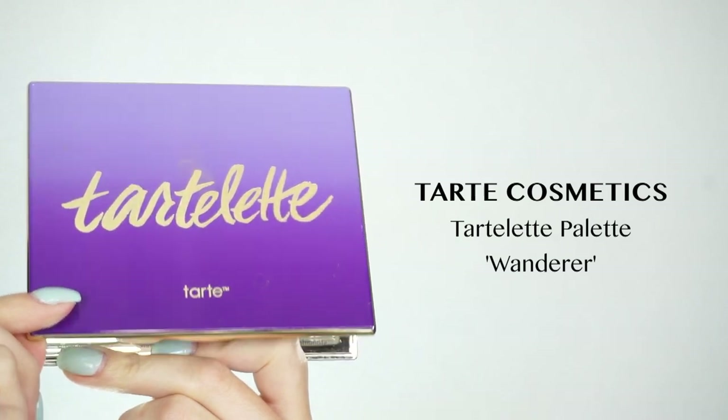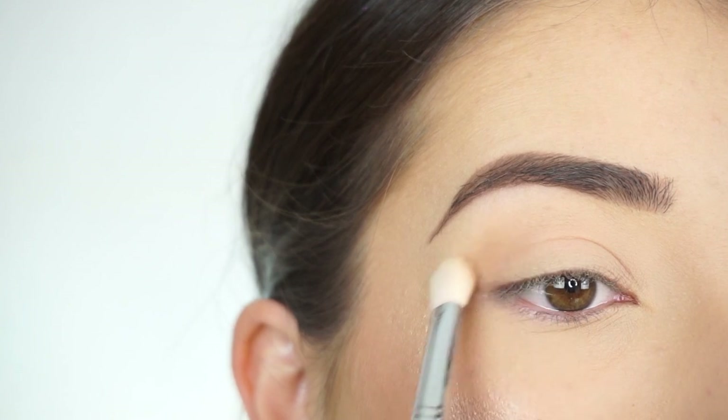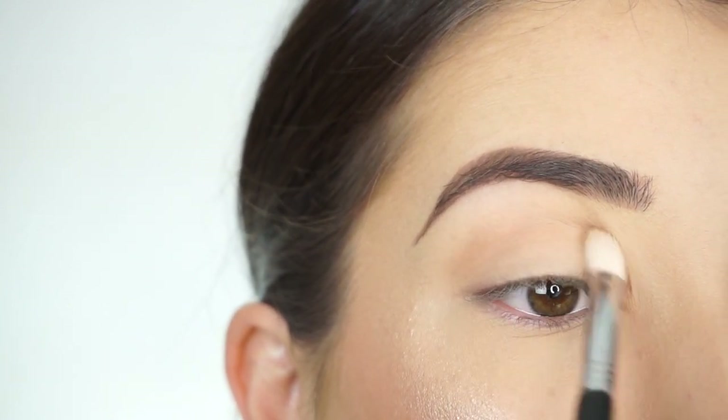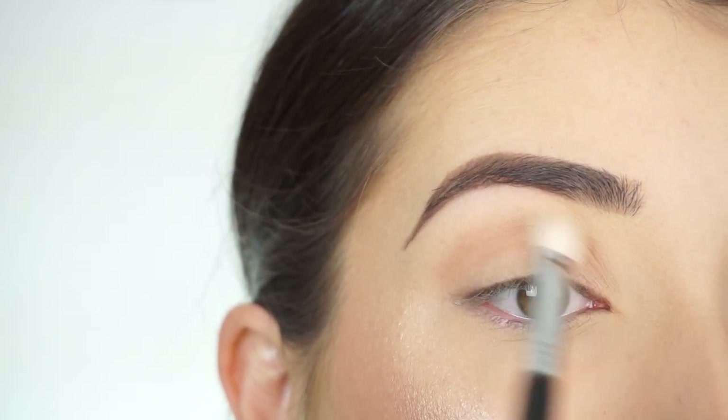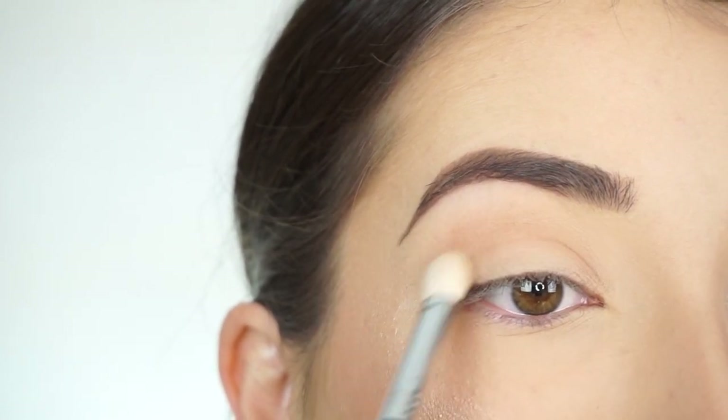I'm going into the Tarte Cosmetics Tarte Lip Palette in Wanderer. I'm going in with my Sigma E25 blending brush, and I'm running this through my crease. I want to apply something through my crease just to add a little bit of definition and dimension in this crease area.